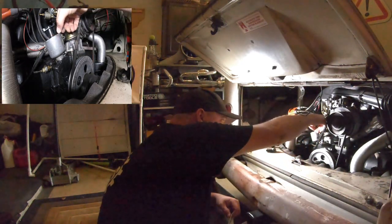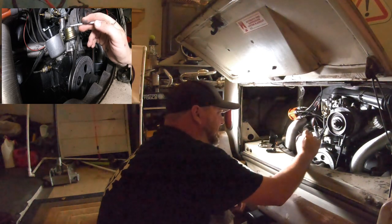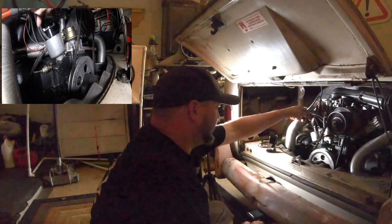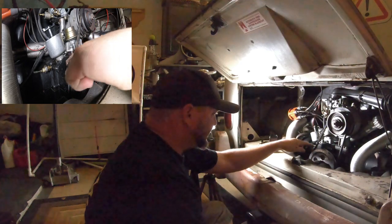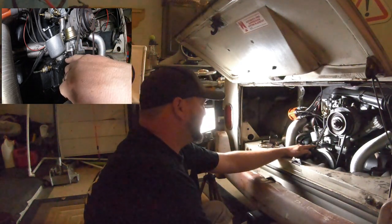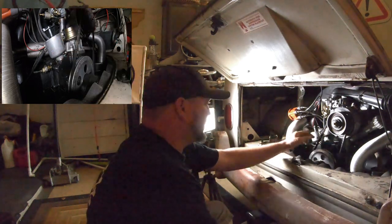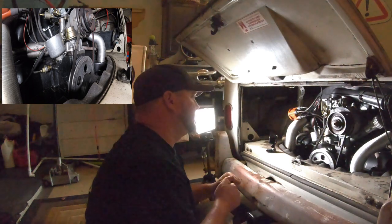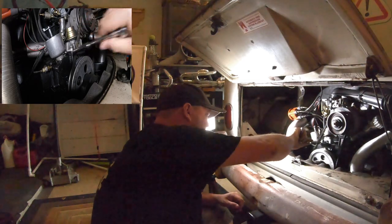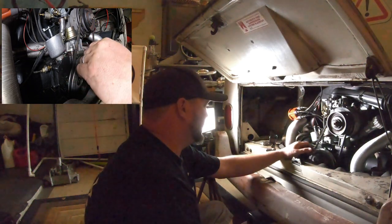First thing to do: pop the cap off. Run your fingernail along the edge and you'll find a little notch — kind of hard to see sometimes but you can almost always find it. I marked mine with a Sharpie. That little notch is number one — that's where number one fires. That's important for when you put the distributor in initially. You don't want to over-tighten the clamp or it'll get warped and eventually won't work anymore.